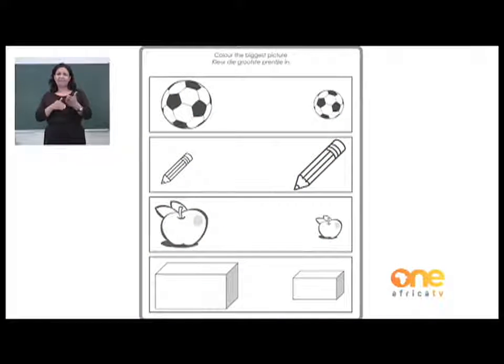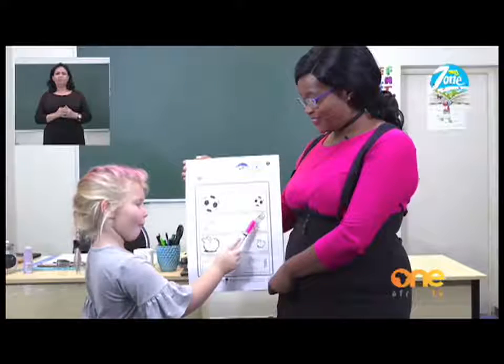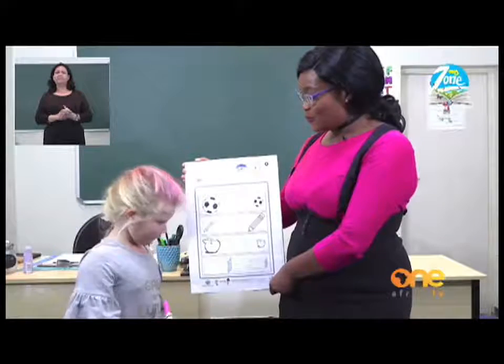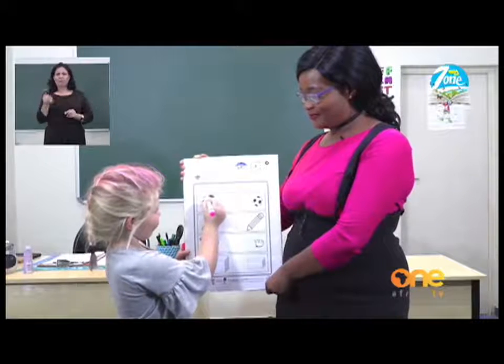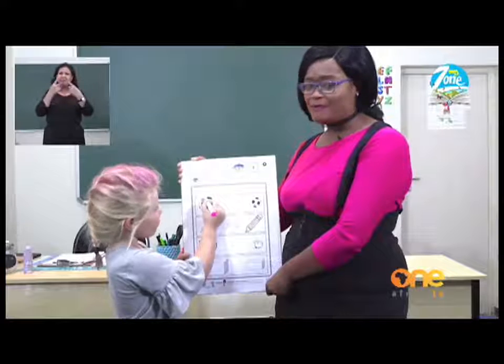Let us try a different exercise on the next page. Here we have pictures of a ball, a pencil, an apple, and a rectangle. My friend is going to help me see which one is the bigger one. Which one is the bigger ball? Well done. And which one is the bigger pencil? Very good. Which one is the bigger apple? Yes. And which one is the bigger rectangle? Wonderful. So you are going to color the bigger one between the two items. You can do this at home with different colors — it doesn't have to be one color. You can have many colors and make a rainbow.